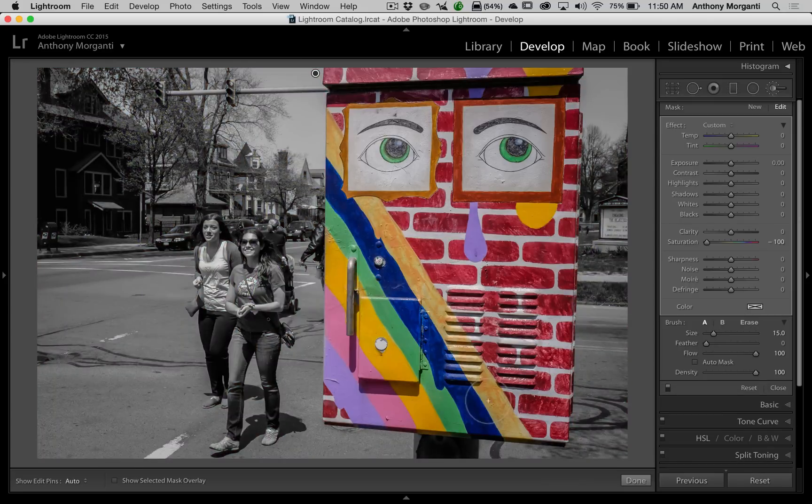I'm going to leave the electrical box colored for now because I want to show you another problem. Actually, I'm going to color it away — I really ultimately just want these eyes colored. So we're going to get a little smaller brush and paint away the color in the rest of the electrical box. Now we have just those eyes colored.